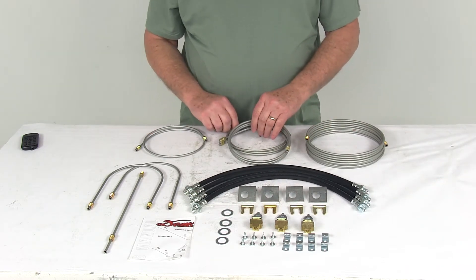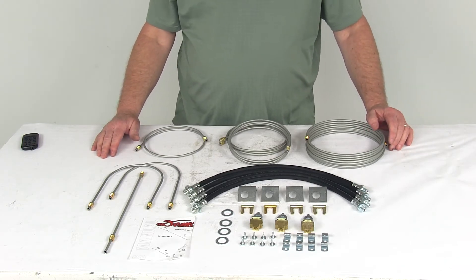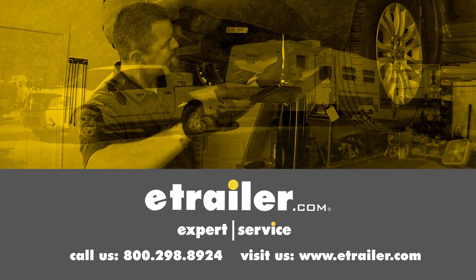That should do it for the review on the Demco hydraulic brake line kit for tandem torsion axle trailers with drum or disc brakes. Click the link below to shop, learn more, or visit us at eTrailer.com.